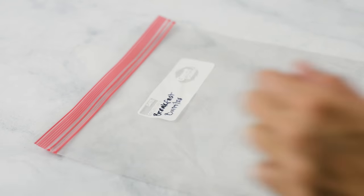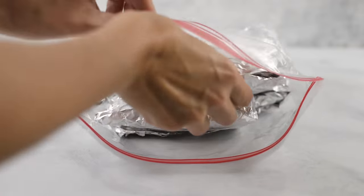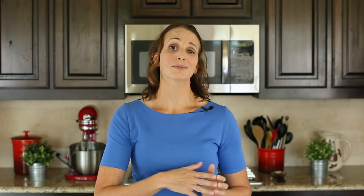I use a freezer-safe gallon-sized Ziploc bag in order to store all of the burritos together. They're gonna last for up to three months in your freezer, so you definitely want to have one spot that you know you can go to and grab them.